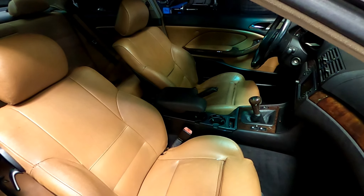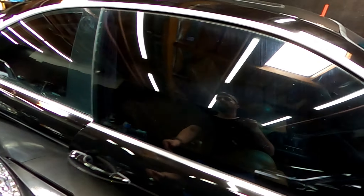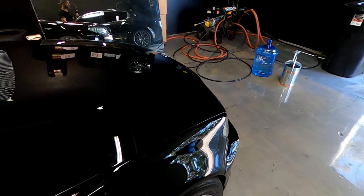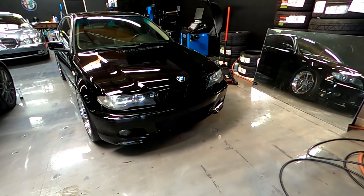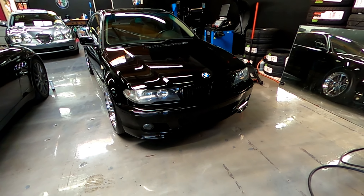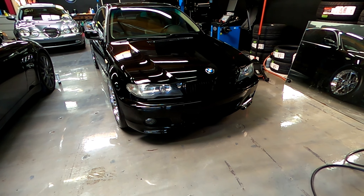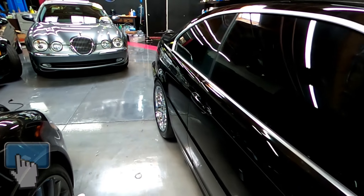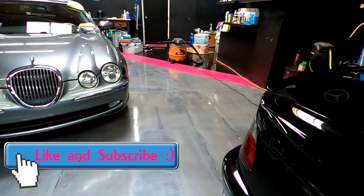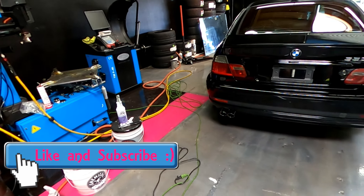We are all done with the interior. We are waiting for the air box to come in, but the next video is going to be what to look for on E46s when you're out shopping, because there are a few things to be very aware of that can cost you a pretty penny. We will go over that and I will be right back.